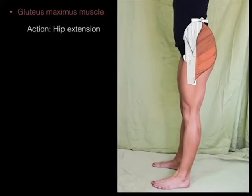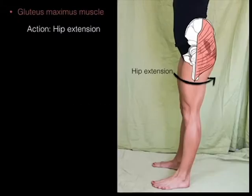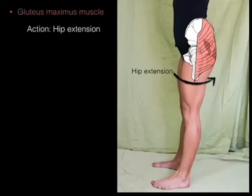There we've got the gluteus maximus from the lateral side, and now we're going to flex the hip. When the hip is flexed, this is where the primary biomechanical advantage is given to the gluteus maximus. When this muscle contracts, it extends the hip when the hip is already in a flexed position — from here to there.